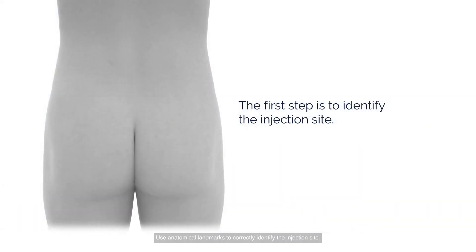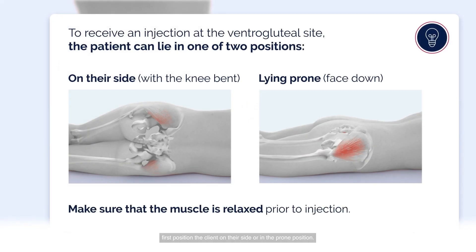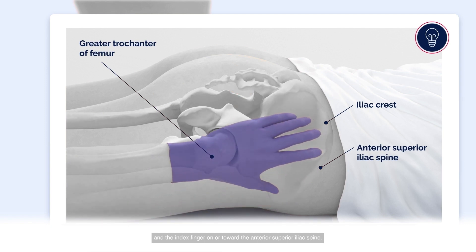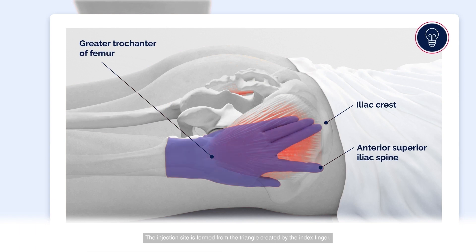Use anatomical landmarks to correctly identify the injection site. This step is important to ensure proper delivery, to reduce the risk of injuring nerves or blood vessels, and to minimize client discomfort. To inject the medication, first position the client on their side or in the prone position. Place the heel of your hand over the client's greater trochanter and the index finger on or toward the anterior superior iliac spine. Stretch the middle finger away from the index finger, creating a triangle. The injection site is formed from the triangle created by the index finger, the middle finger, and the iliac crest. It may be helpful to mark the site of injection using an ink pen or felt-tip marker.